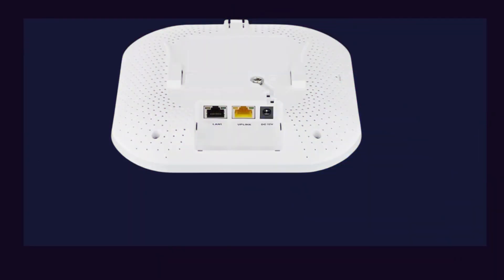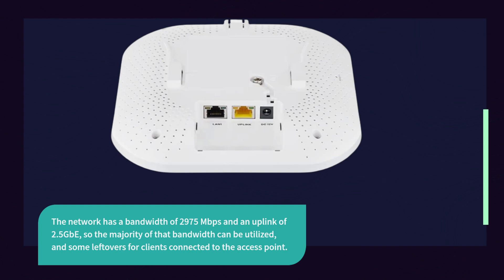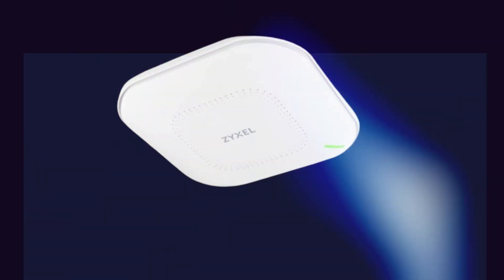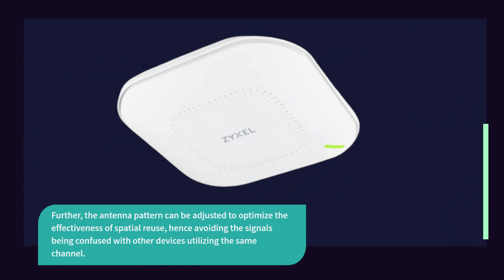The network has a bandwidth of 2,975 Mbps and an uplink of 2.5 Gbps, so the majority of that bandwidth can be utilized, with some headroom for clients connected to the access point. The antenna array is organized to reduce the possibility of interference from other wireless sources, and basic service set coloring contributes to this. The antenna pattern can be adjusted to optimize spatial reuse, avoiding signal confusion with other devices utilizing the same channel.